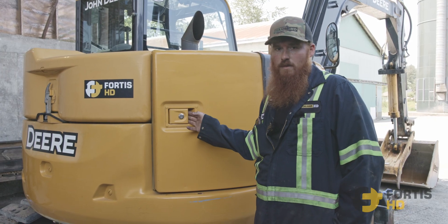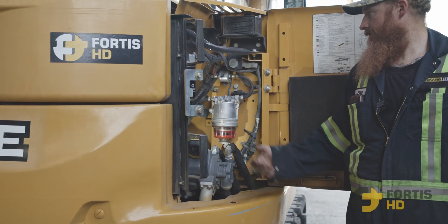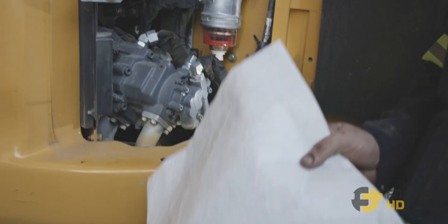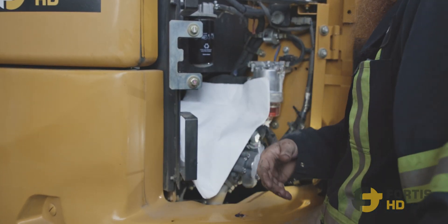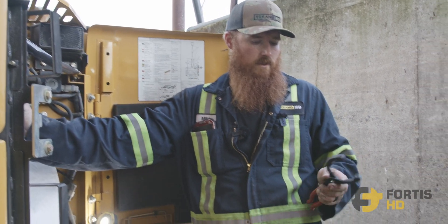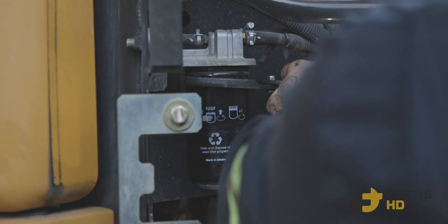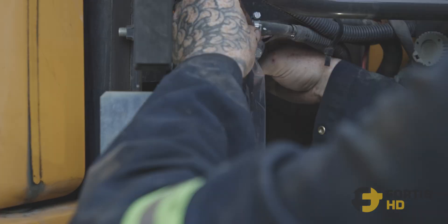On the right side of your compartment, just open up your door and you've got your two fuel filters right here and your priming pump. When you're changing these, they leak a bit, so minimize the cleanup efforts — put a Zorby over there. You can use strap wrenches on these ones, or for this one I'm just using filter pliers.